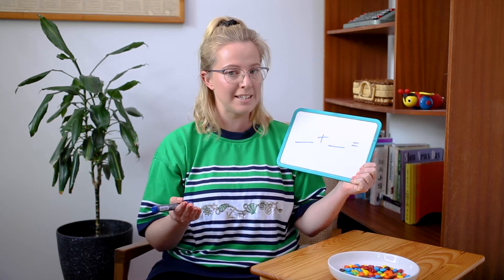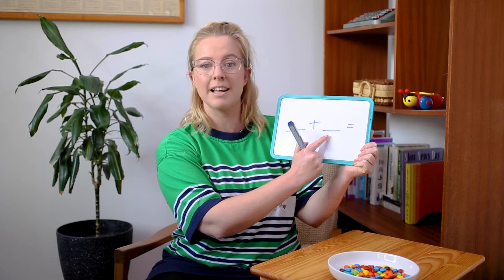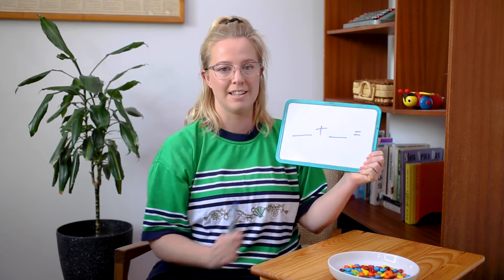So when we are looking at an equation, we can always tell that it's an addition equation when it has the plus symbol in the middle, and that means we're adding one number plus another number. Then we've got our equal symbol, which is going to give us our answer at the end.